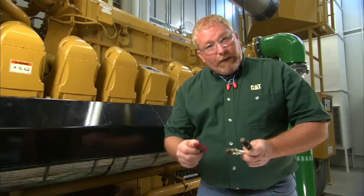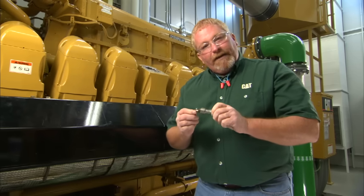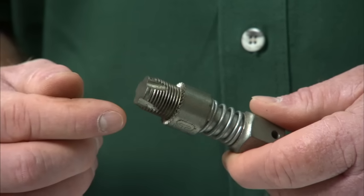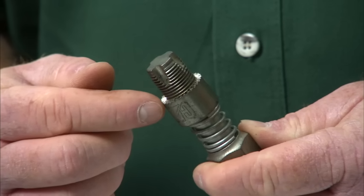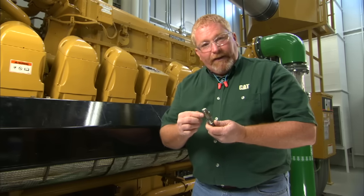After you clean your spark plugs, don't forget to re-gap them with the proper size feeler gauge. We must also clean up the threads and the seat area. This tool does not remove any metal like a tap would — if we remove too much metal, our spark plug could get loose or we won't transfer the heat necessary. So all we do is run this tool down in there; it not only cleans the threads, but it cleans the seat area as well.